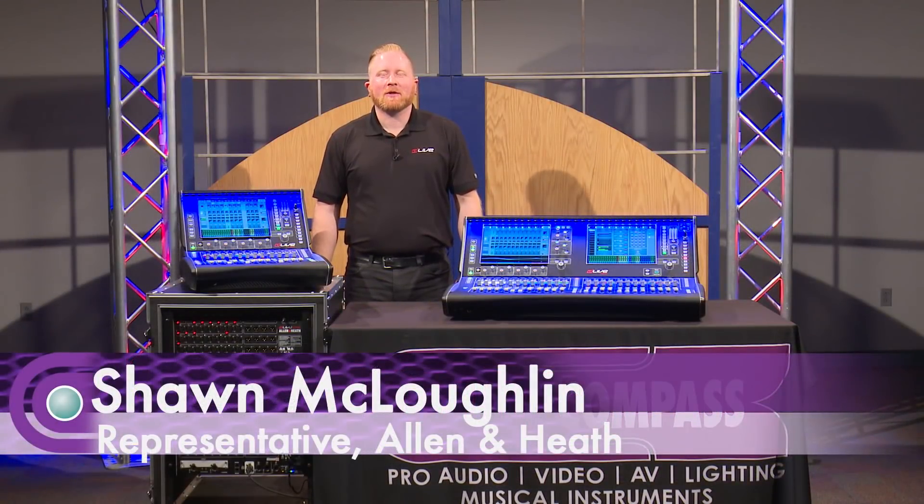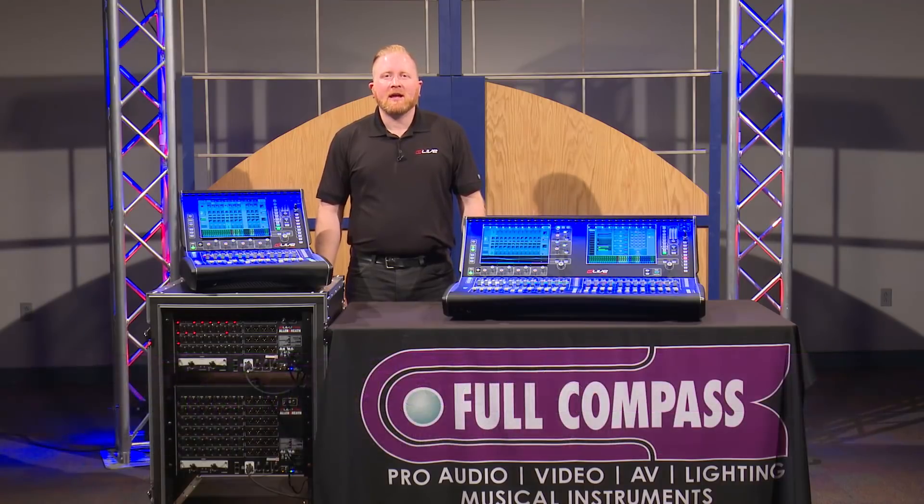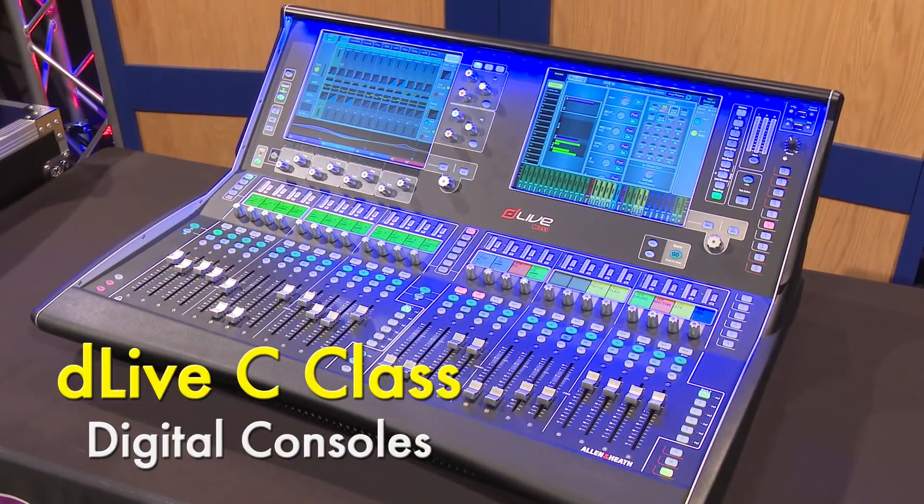Hello, my name is Sean McLaughlin with AudioBiz and I'm here today to introduce you guys to the Allen & Heath DLive C-Class Series.